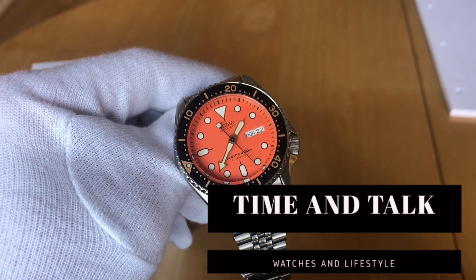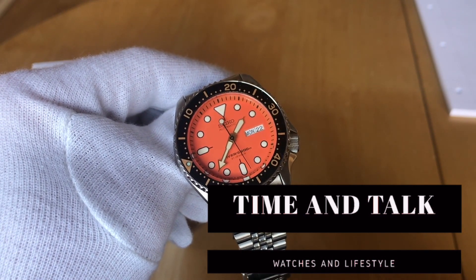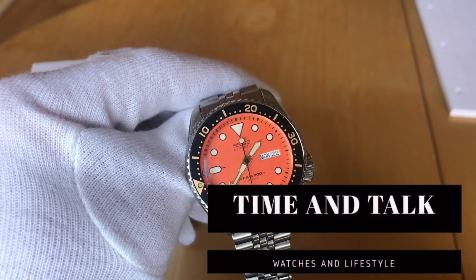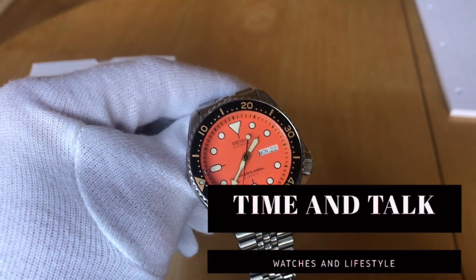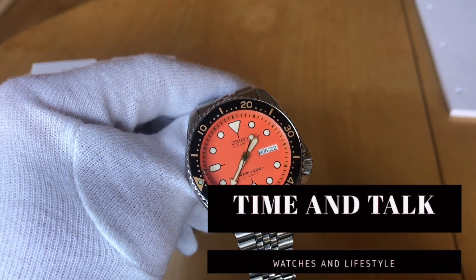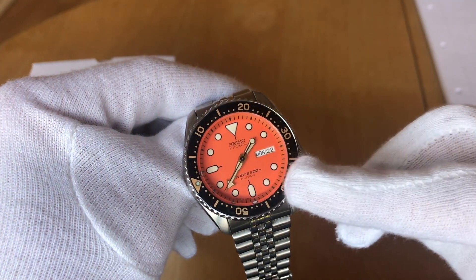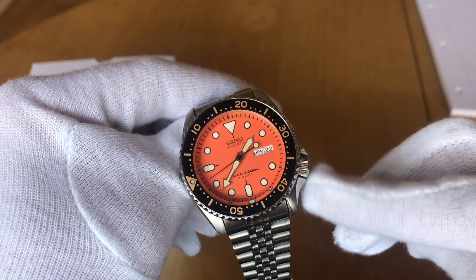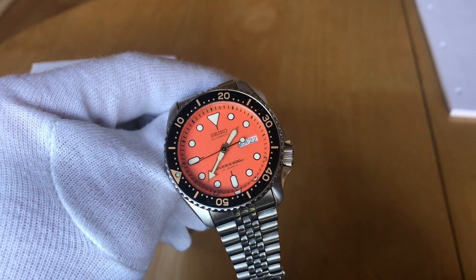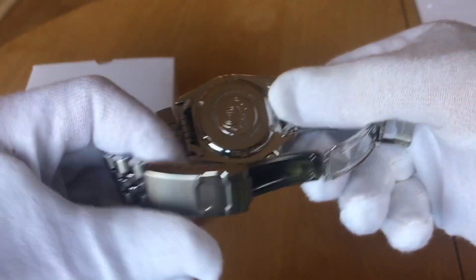Hi everyone, if you haven't already, please subscribe to my channel. I thought I'd have a bit of a discussion about each of these three watches and then give you my opinion on each, and basically tell you what I think in terms of the relative quality. Obviously, these are three pretty similar watches in many ways, and they are all kind of entry-level diver watches, so you might be trying to choose between them.